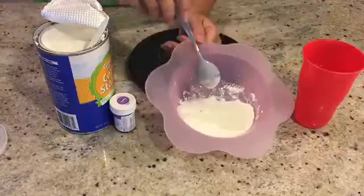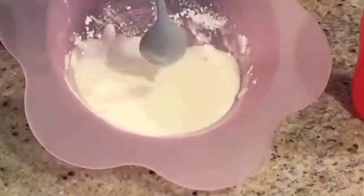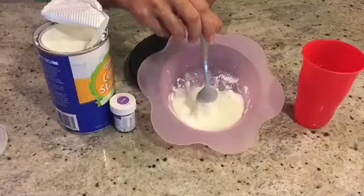Now your Oobleck is done. If you forcefully try to put your spoon through the Oobleck, you'll feel a lot of resistance and the spoon won't go through.